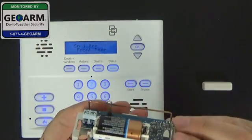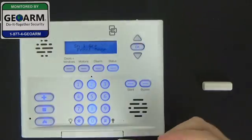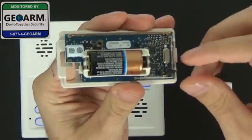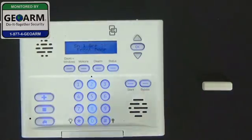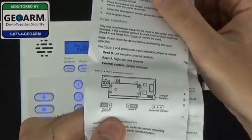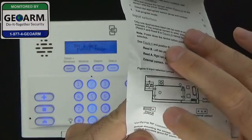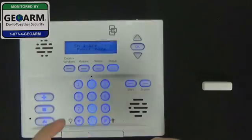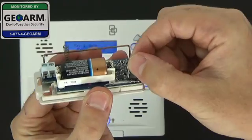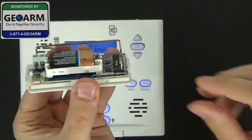Now resorting back to the jumper — right now we have it set up to use reed switch A, but we're going to be using reed switch B. You can refer to figure 3 in your diagram. In order to use reed switch B properly, you need to have the jumper all the way to the left, exposing the right prong. So as you can see it's currently on A, so we're going to remove the jumper and put it all the way to the left to allow us to do reed switch B.